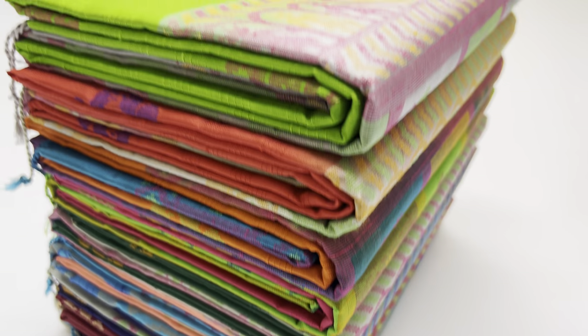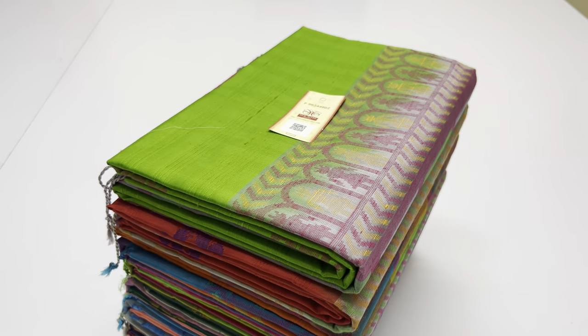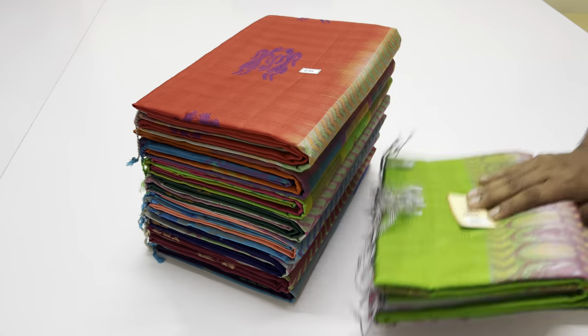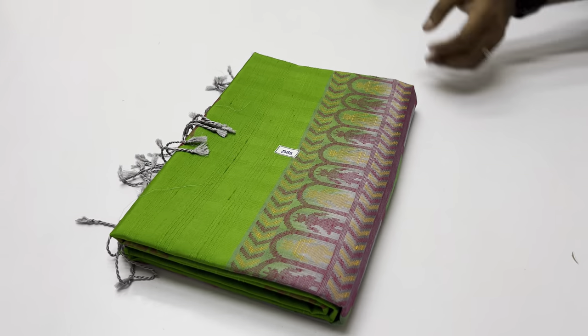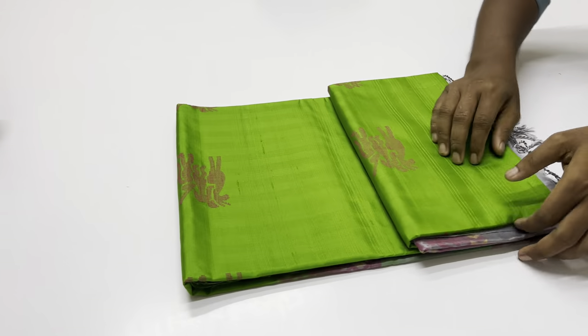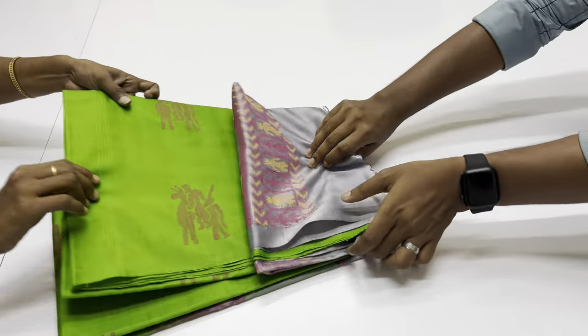Hello everyone, welcome to Sirumuhai Kwaimuthuruma. In this video, we will see the No Zari Soft Silk Sarees. We will see the Doobian Silk collection of Soft Silk Sarees. These are handmade, pure Soft Silk Sarees, coming with Silk Mark certified.